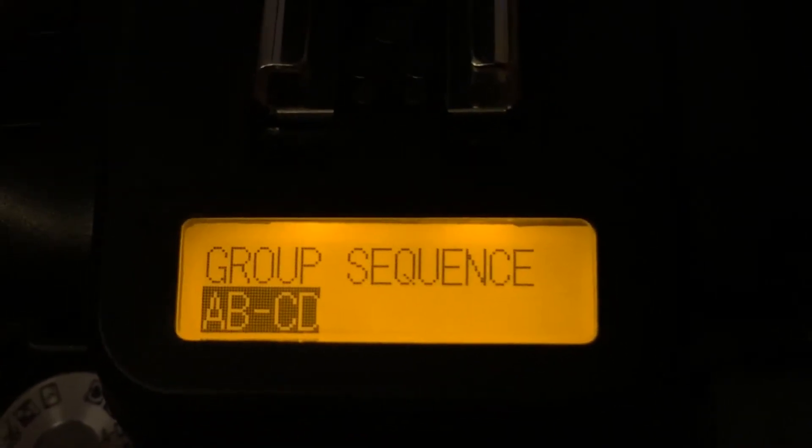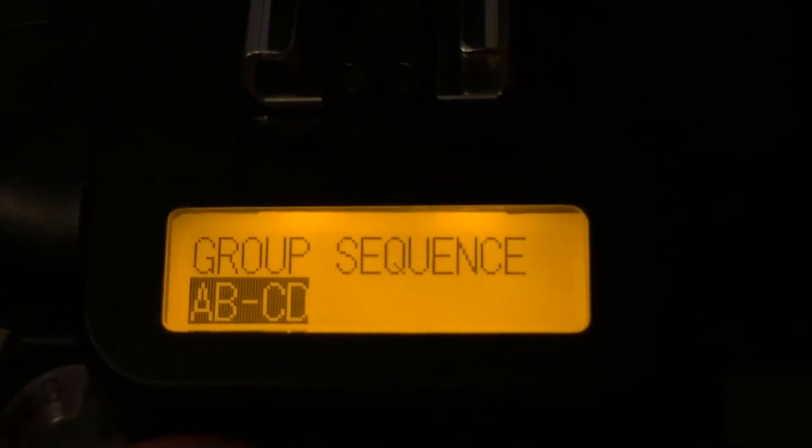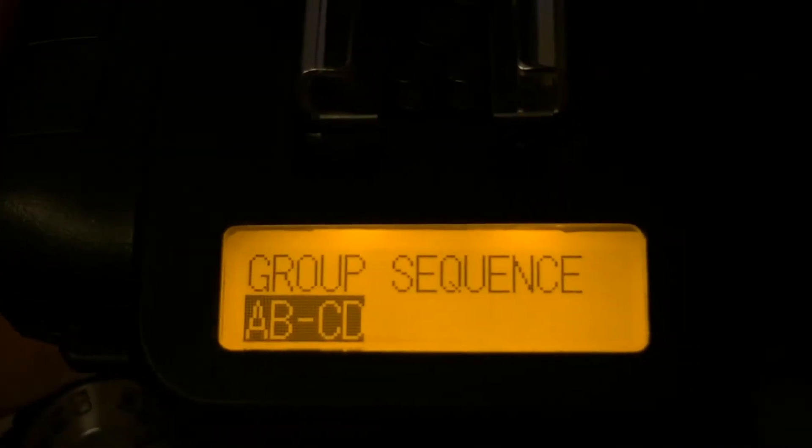And the other is A, B and C, D — so basically you have two groups paired, one after the other, and after the loop it will go back to the first one. So it goes A, B, then C, D, and then back to A, B again.